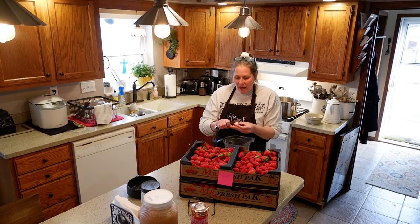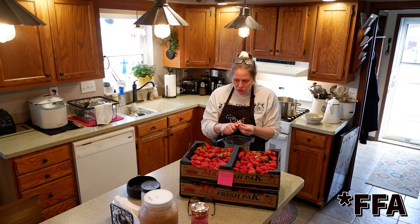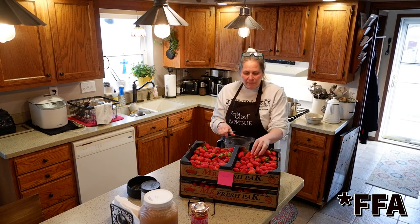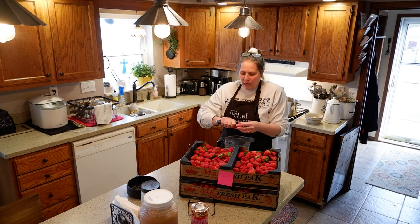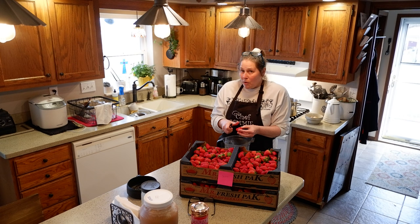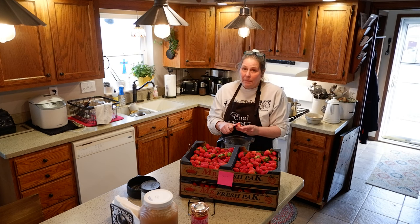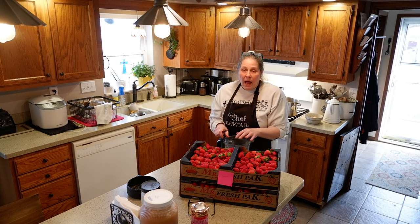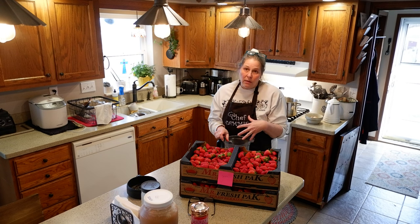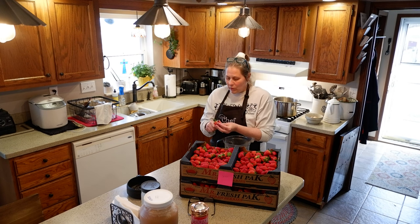Hi friends and welcome back to Inner Health Journey. Today I thought I'd take you along as I processed strawberries. My daughter is an FAA and I bought two flats of strawberries, and we have lots of strawberry jam still from last year left over. So what I thought I would try making today is some strawberry lemonade concentrate. I had made some blackberry lemonade concentrate and I really liked that, so I thought I could make some strawberry lemonade as well and can it so that we can have it throughout the season whenever we would like.